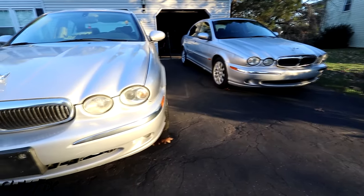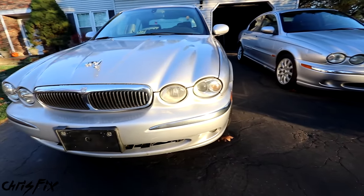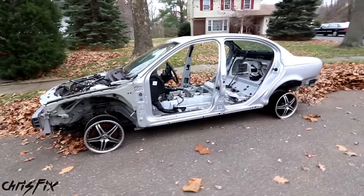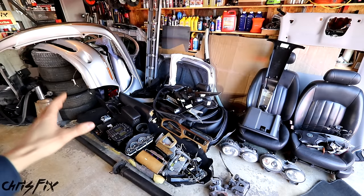Hey guys, Chris Fix here, and today I'm going to show you how to strip a parts car — and I mean strip it, so it looks like this. And then I'll use some of those parts to fix up my other car, and I'll sell the extra parts to make a good amount of money.